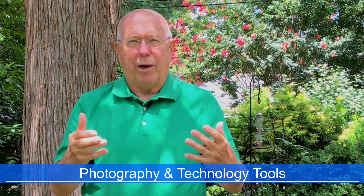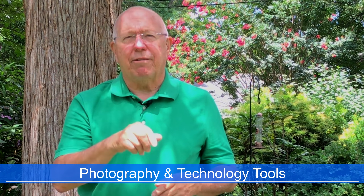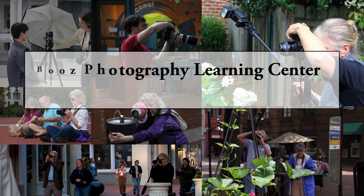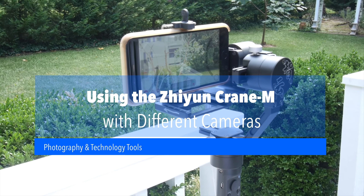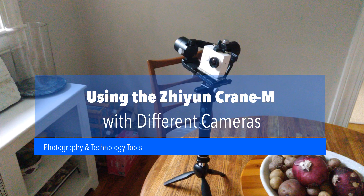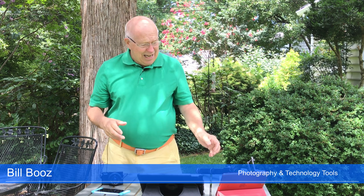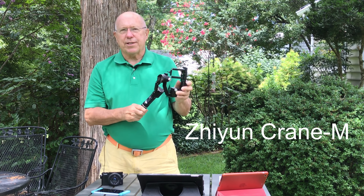Are you looking for a gimbal that you can use with a regular camera, a smartphone, and even an action camera? Well, stick around. I'm about to show you just such a gimbal. Hi, I'm Bill Booze and this is Photography and Technology Tools. The topic today is my Zhiyun Crane M and how I'm using it with several of my different cameras.